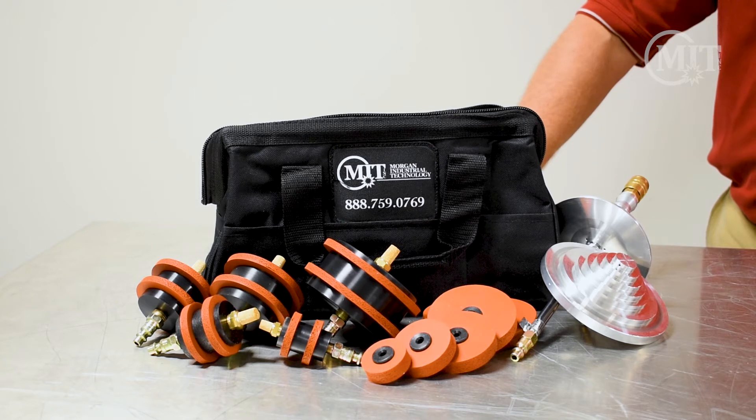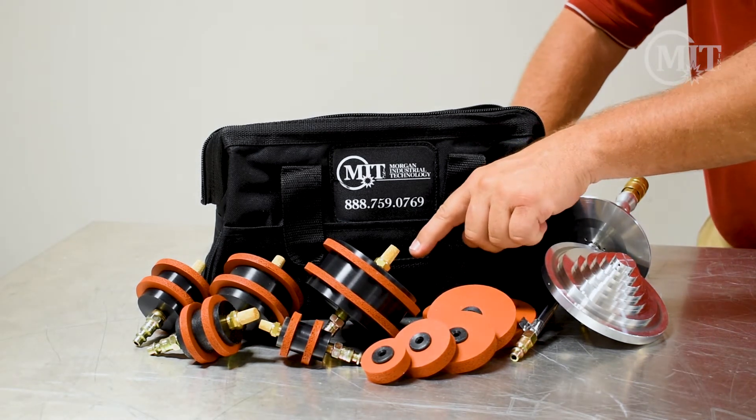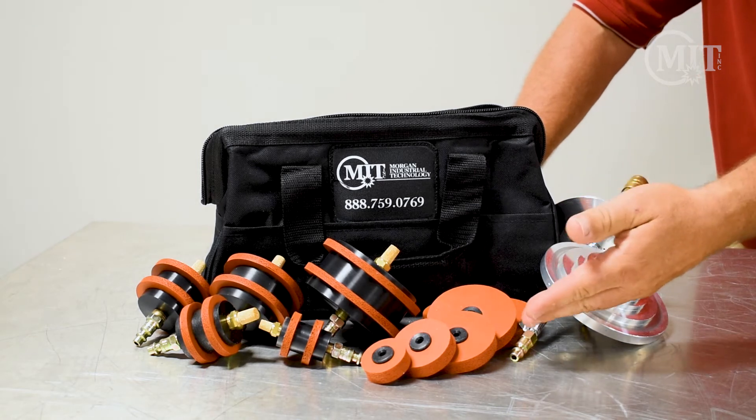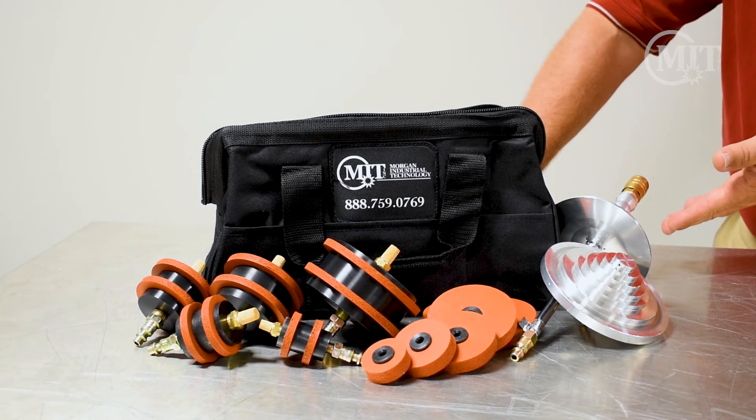The products we use for this process are going to be your diffusers, your cookies, your purge tree, as well as a purge wand at times.